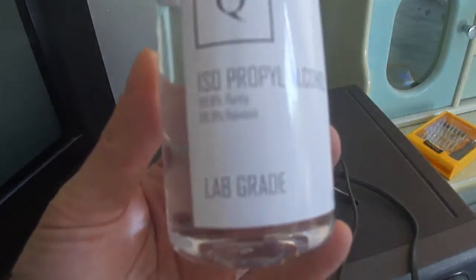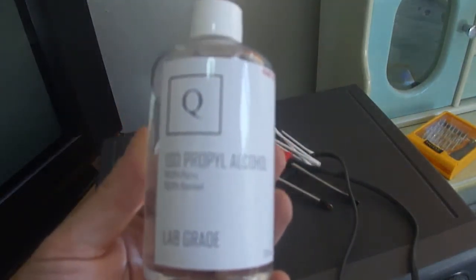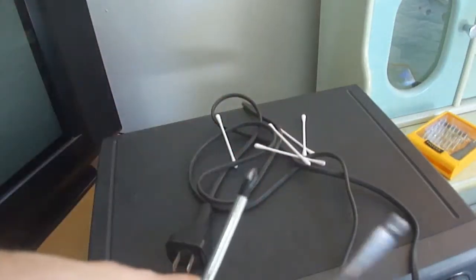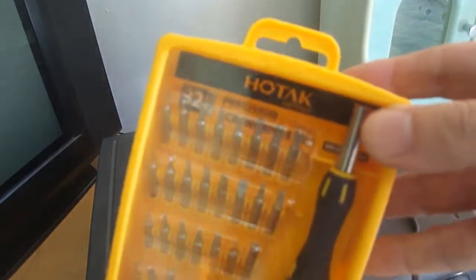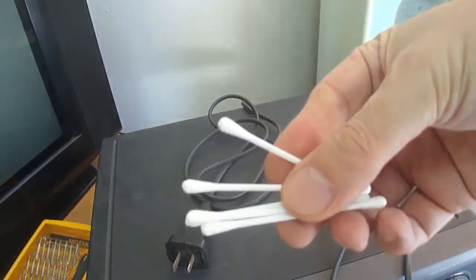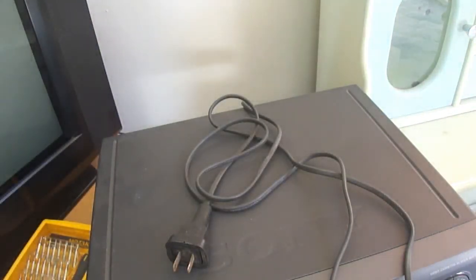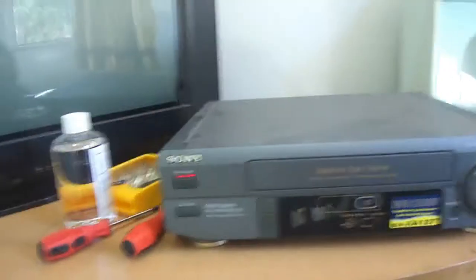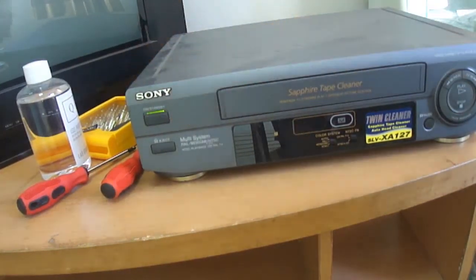What you need to clean is isopropyl or some sort of alcohol — I use the lab grade 99.9999%. You obviously need a couple of screwdrivers because you do need to open up the VCR. And some cotton buds and A4 paper. Resist the urge to use tissue because it gets stuck everywhere and does more harm than good. Use regular A4 printer paper, regular stock.